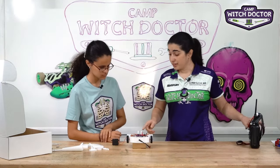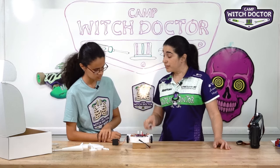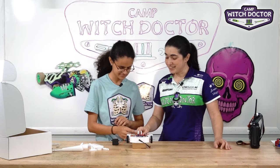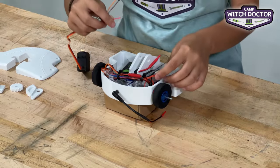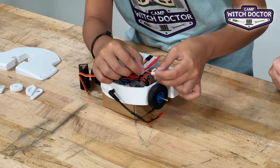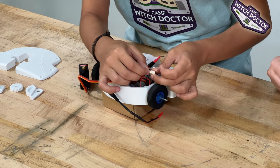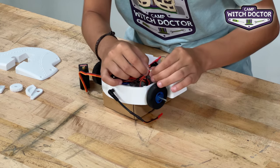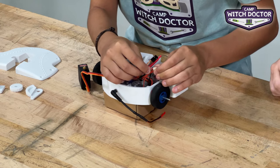This needs more power, so we're going to connect this wire to our red power distribution block, which is going to make sure it connects to battery power. There's one slot left in there, and you're going to connect it to the side with the round holes. Just gently align it and push in until it feels snug, then give it a little tug to make sure it's in there.